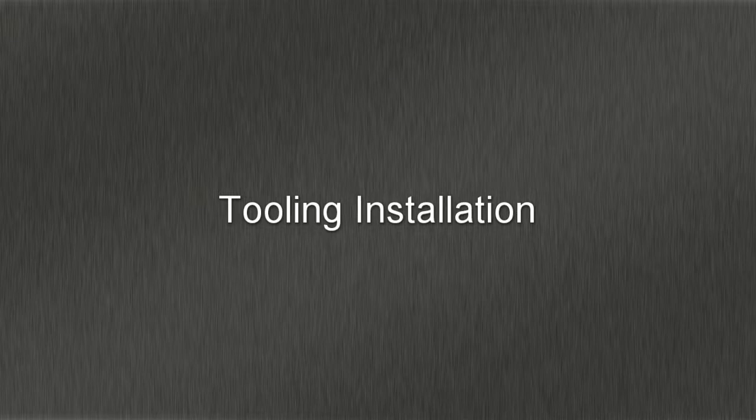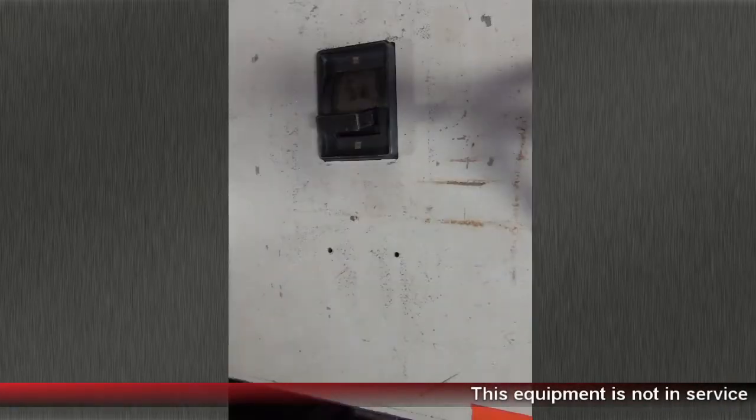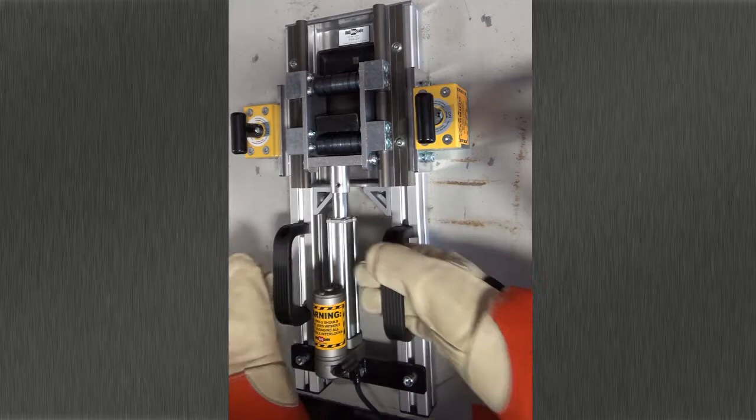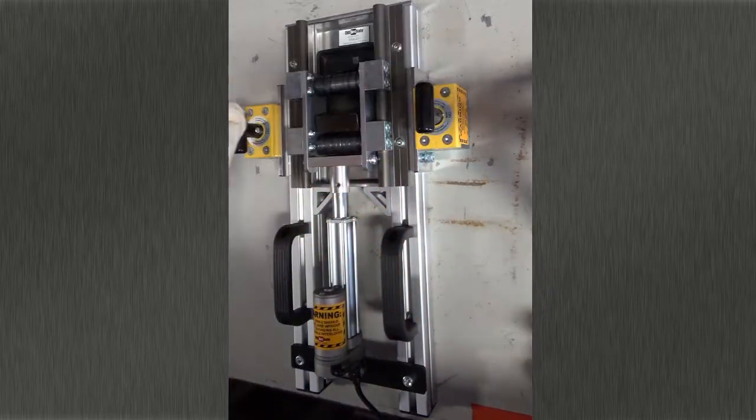Please note that the equipment shown in this demonstration is not in service. To install the RSA, locate the RSA around the handle with the actuator to the off side of the breaker. Then fix it in place using the twist lock magnets.